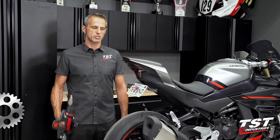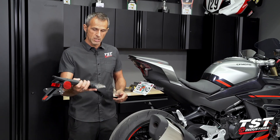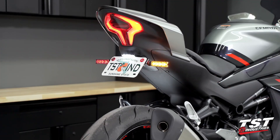Hey guys, welcome to TST Garage. I'm Bart. In this episode, I have a CFMoto 450SS with me. As you can see, we've removed the OEM fender and the lighting that comes mounted on it, and replaced it with a TST Industries fender illuminator.